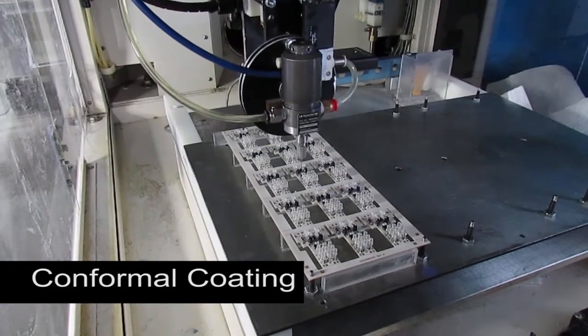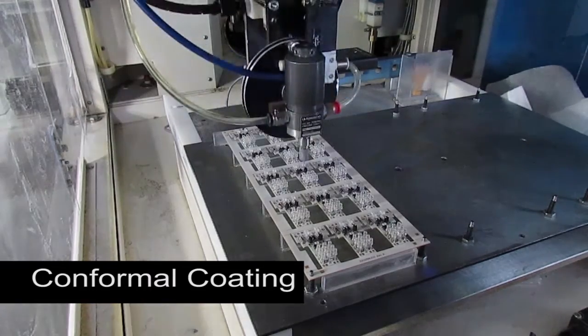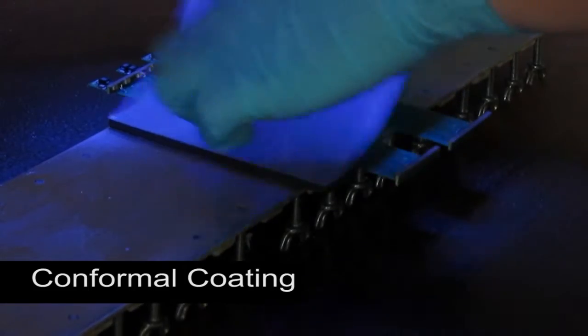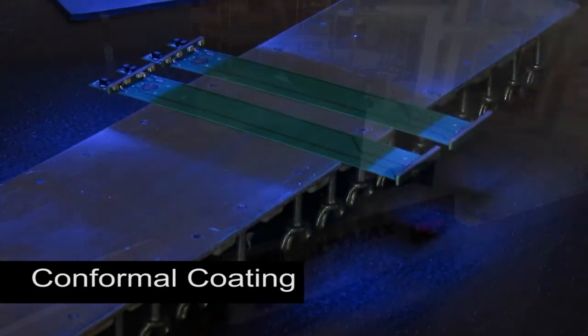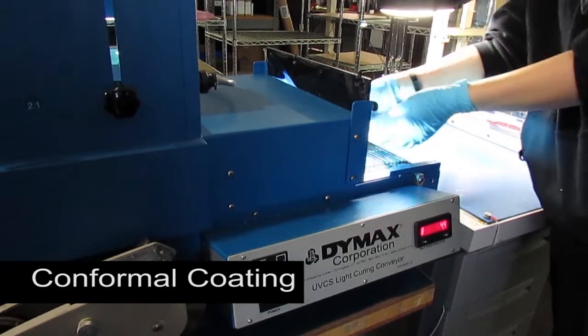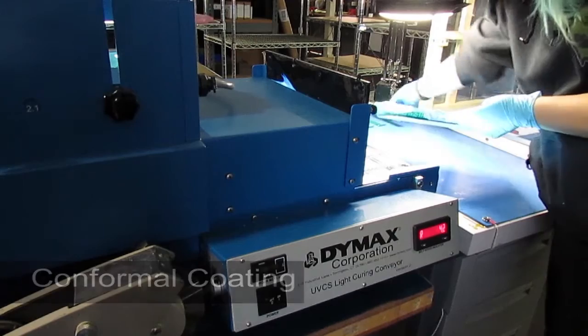Material for conformal coating is either urethane or acrylic, specially formulated for electronics. And since they are clear coatings, a UV dye is added to facilitate inspection. At Z-axis, we now use solventless urethane pretty much exclusively. This material has low fumes and is cured by brief exposure to UV light.